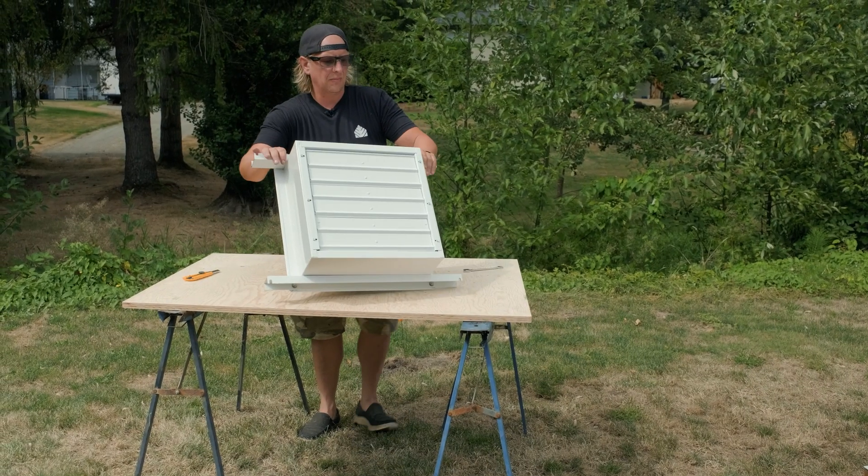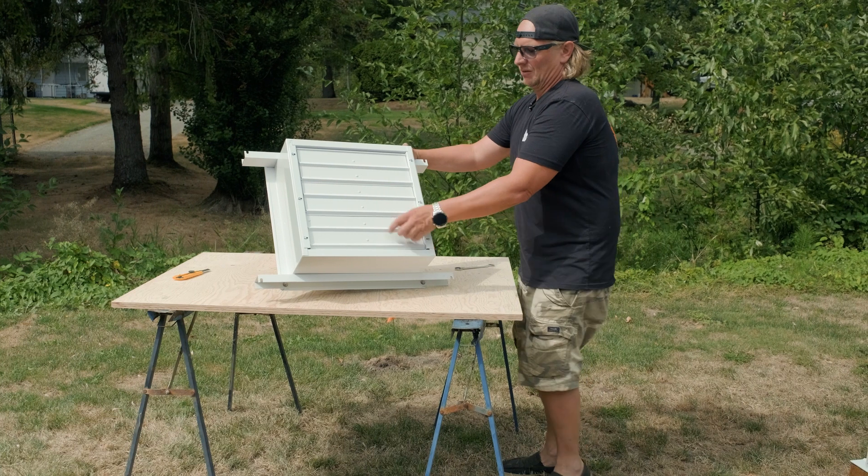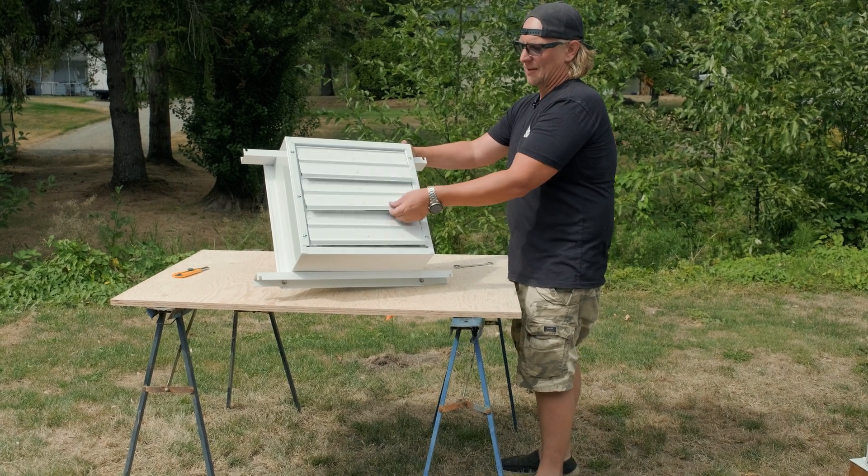When you're ready to install it, make sure you put it right side up. These have to flap that way.